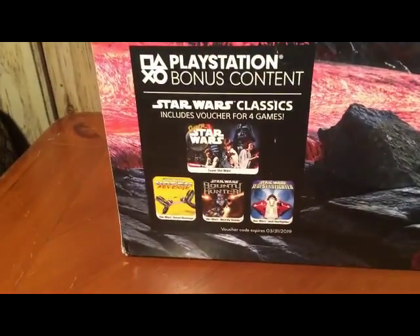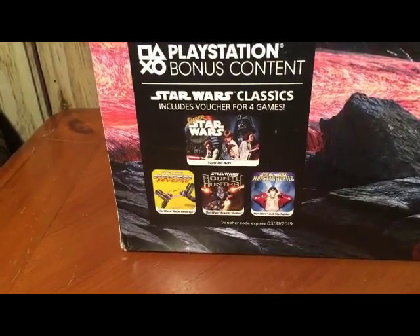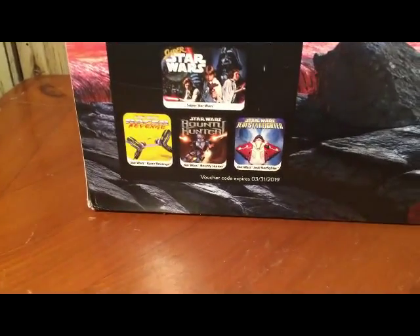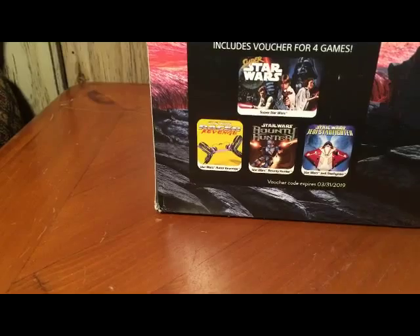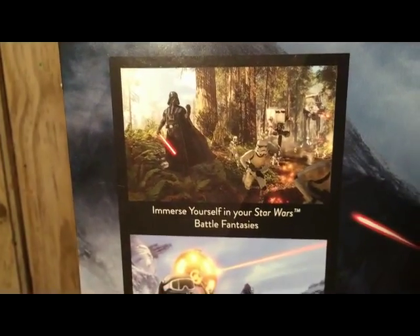This system does come with four other Star Wars games: the classic Super Star Wars that was on Super Nintendo, Star Wars Jedi Starfighter, Star Wars Bounty Hunter, and Star Wars Racer Revenge. There are some little images there.